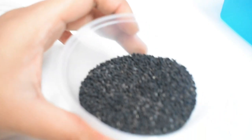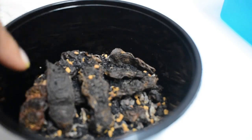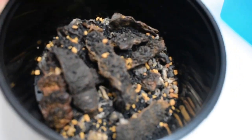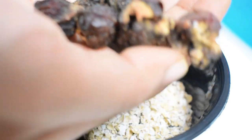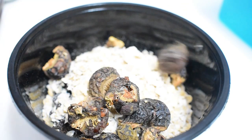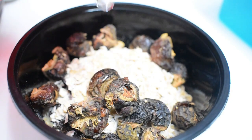The next ingredient is kalonji, which is also known as onion seeds. It regulates high blood pressure, but did you know they are also an excellent ingredient for hair health? The benefits of kalonji seeds are endless — it helps neutralize free radicals, seals moisture in rough and frizzy hair, and regular use can help prevent hair loss and enhance hair volume.